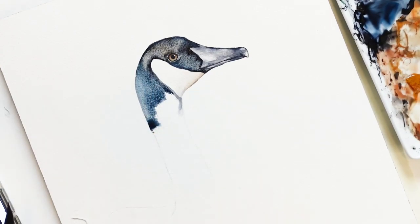Now we will continue down the neck. I'm using a slightly larger brush dipped into my Prussian blue.